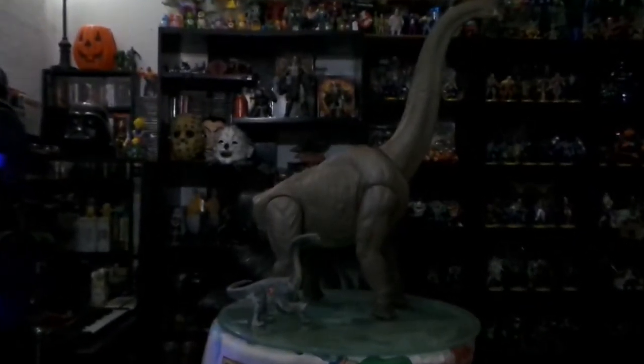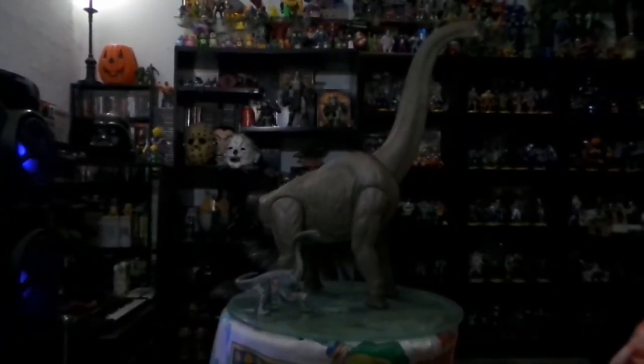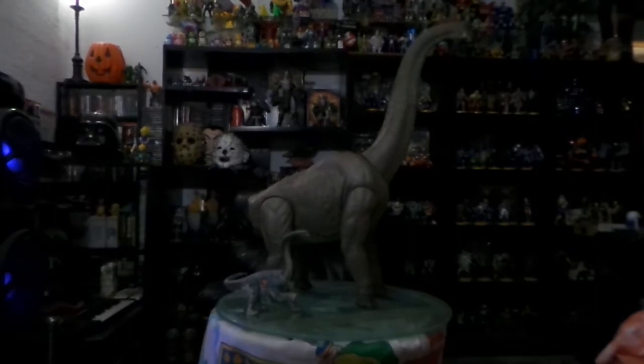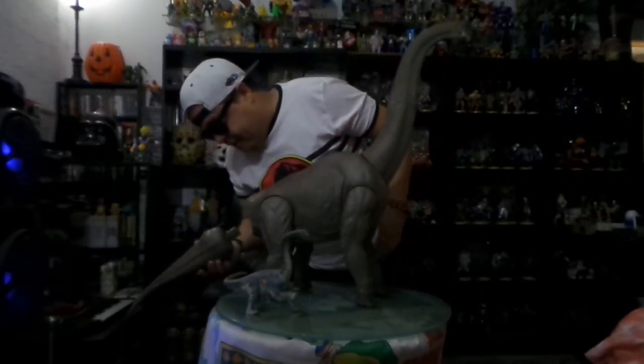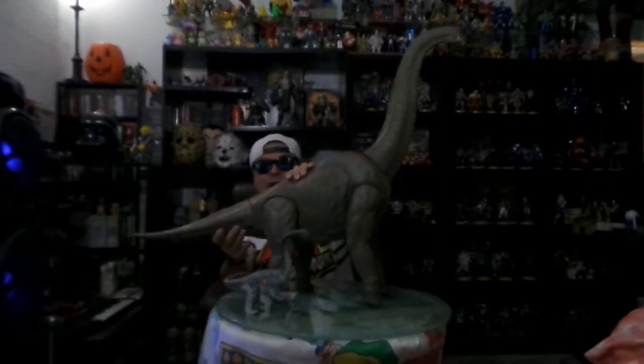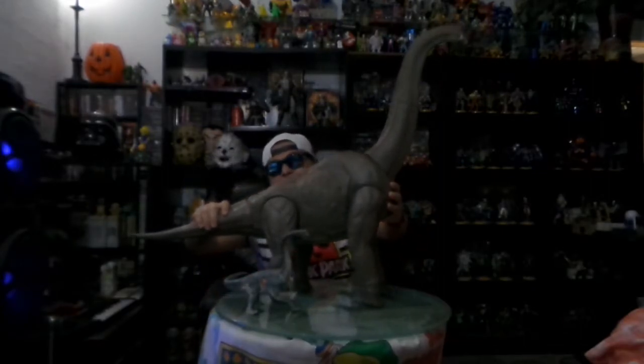No manches, neta que no lo puedo creer. Estoy realmente muy emocionado. Muy emocionado — vean el tamaño. Me voy a parar enseguida. Disculpen las tomas. Wow, qué emoción! Vean — aquí está la cola. Aquí estoy yo parado enseguida. A ver la colita. Wow, hizo click — ahí está. Vean la colita.